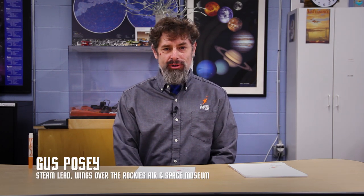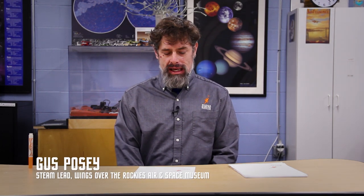Hi everyone, I'm Gus Posey. I'm the STEAM lead here at Wings Over the Rockies Air and Space Museum. Today I'm going to show you a unique paper airplane — something you might not have seen before, something a little bit more creative, but also something that uses an interesting aerodynamic principle that I hope you'll think about.